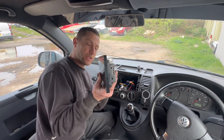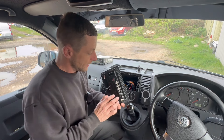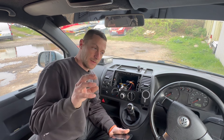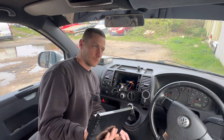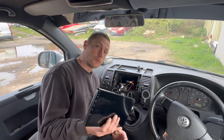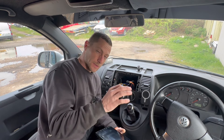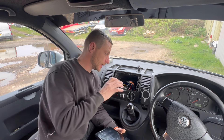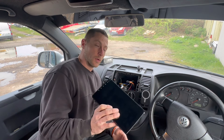They're absolutely brilliant. They're very slimline - not like an old stereo hanging out the back. It's more like a tablet that plays music, but they're cheap and cheerful. This one is 100 quid. You can get them cheaper, but the cheaper ones have less memory, less ROM, less RAM. This one is an eight-core, four-gig RAM, 64-gig ROM. I'll put a link to it in the video description. It's about 100 quid.